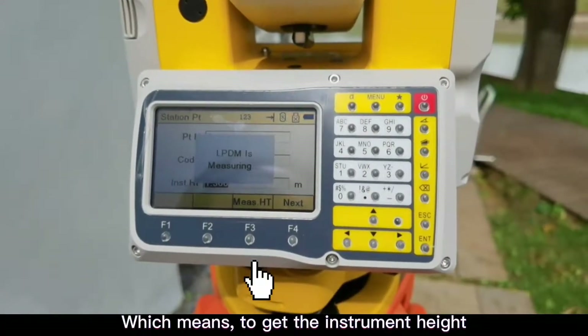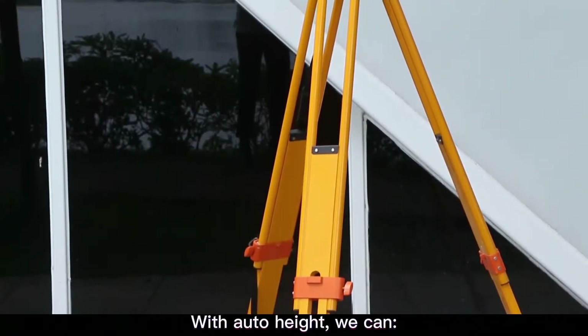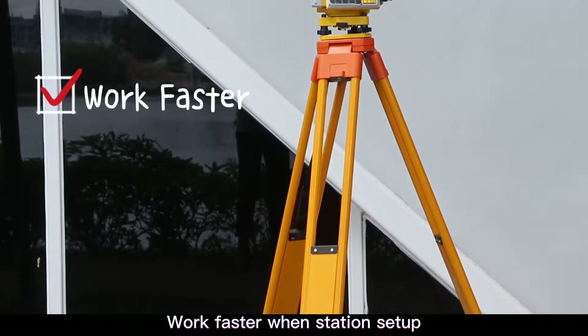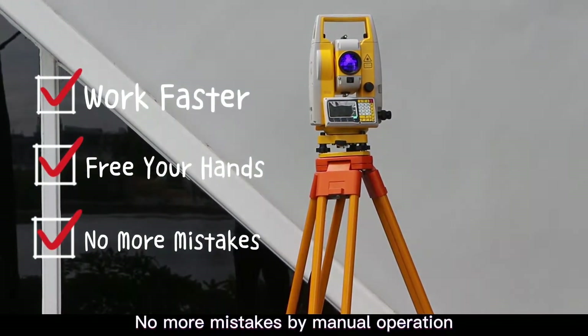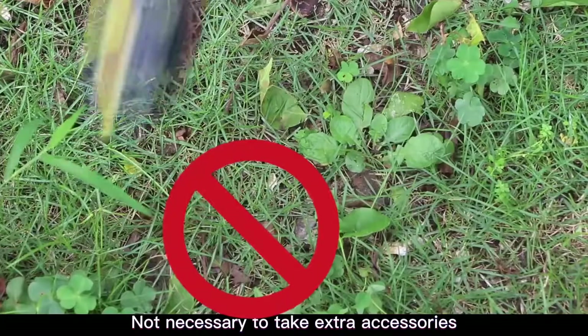This means getting the instrument height with only one simple button press. With auto height, we can work faster when setting up the station — free your hands with accurate measurement, no more mistakes from manual operation, and no need to carry extra accessories.